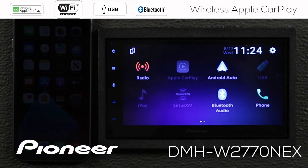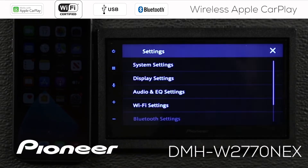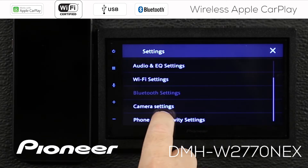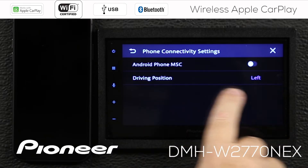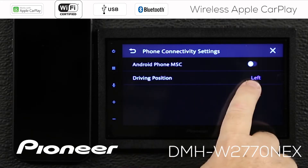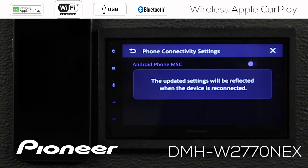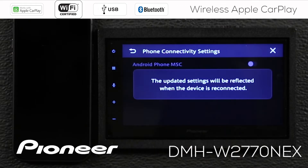Before we get started let's check a couple of settings on the in-dash receiver. From the home screen I'm going to touch the gears and scroll down to phone connectivity settings. I want to make sure that my driving position is correct for my area. I'm making this video for the US and North America so I want the driving position to be set to the left.